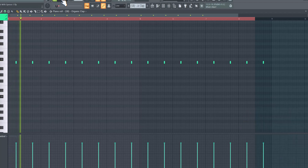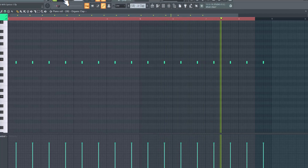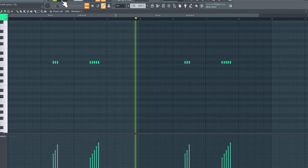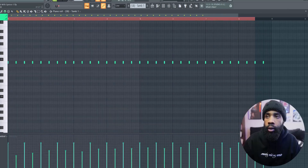Like, the first thing I added was a snare. Next, I added a rim shot to fill in some space. Then I added a tambourine to give it a steady bounce.